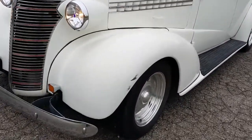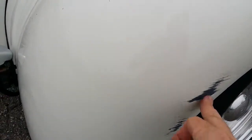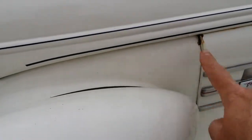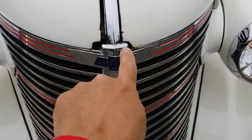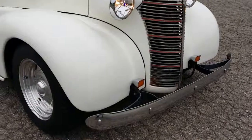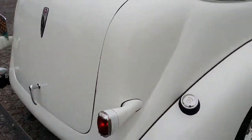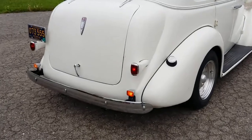It's got an older diamond white two-stage repaint. A little scuff right there on the fender. A few variations of nick contact points here and there, but it's got good cruising potential. The body's nice and straight. It was a frame-off restoration a while back.